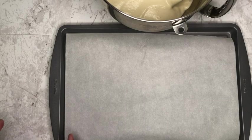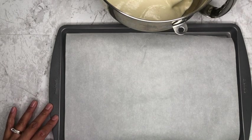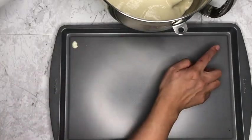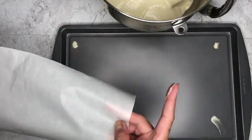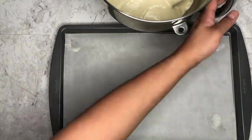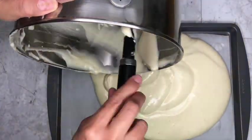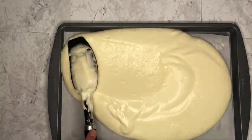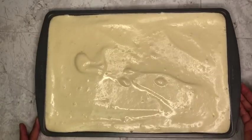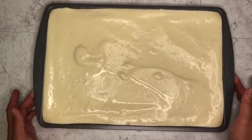Now that our flour is mixed in, we're going to pour it into a 15 by 10 inch jelly roll pan lined with parchment paper. To get your parchment paper to stick, just take a little bit of batter on your fingers, dot it in the four corners, and set your paper down. Pour the batter into the pan, smooth out the top, and bake in a preheated oven at 350 degrees for about 13 minutes or until a toothpick inserted in the center comes out clean. Gently tap your cake so that some of the big air pockets can be released.